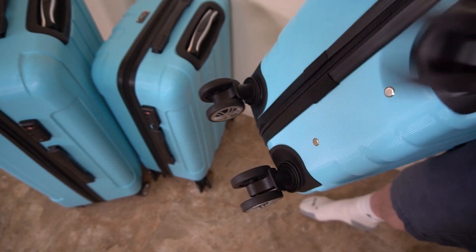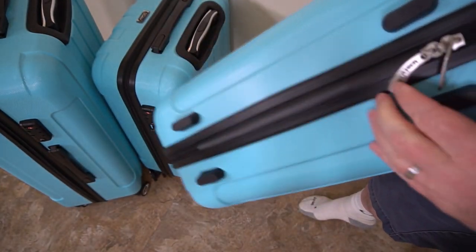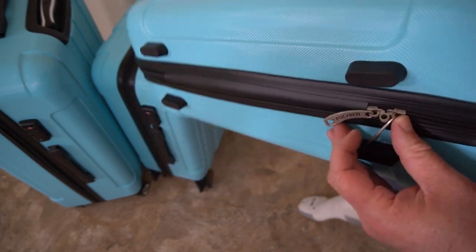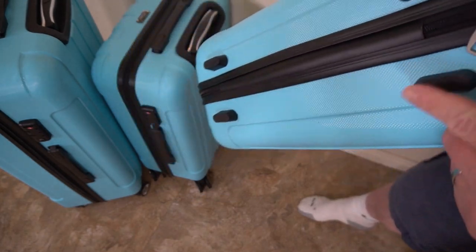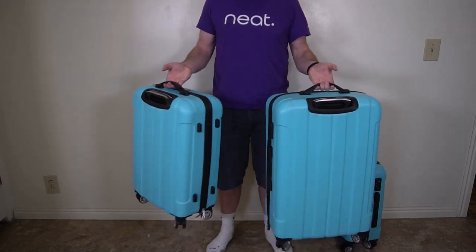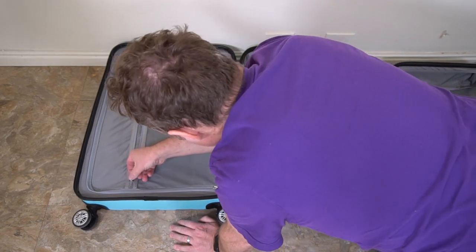Here are the casters. You can see around the casters it's reinforced with plastic so it doesn't crack after traveling with a lot of weight — those tend to crack, so it's nice that it's reinforced. There are dual zippers on each piece of luggage, and you can put a lock on the zippers if you want. There are also rubber bumpers for setting it down. I really like the design, it looks really cool — baby blue is the way to go.